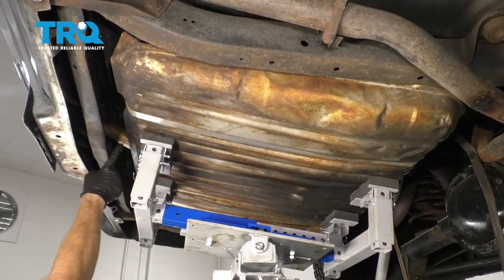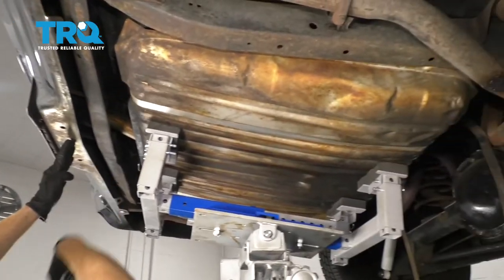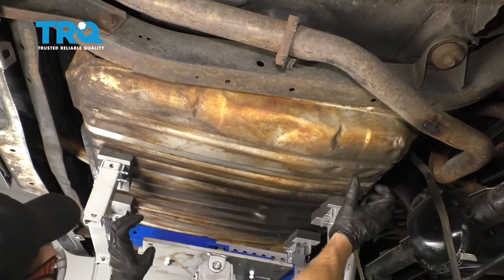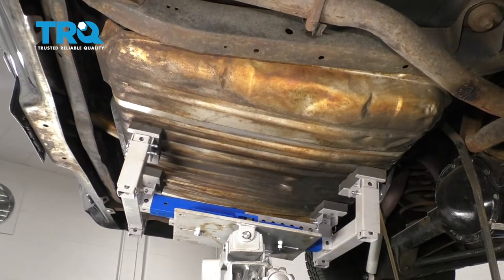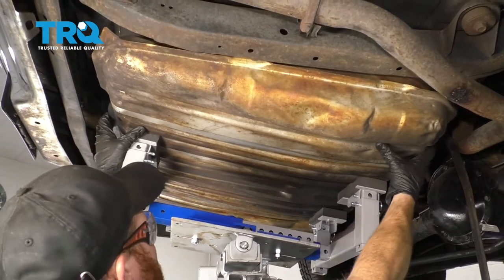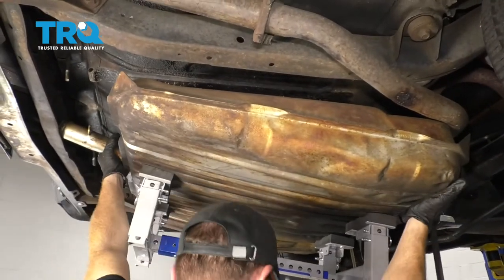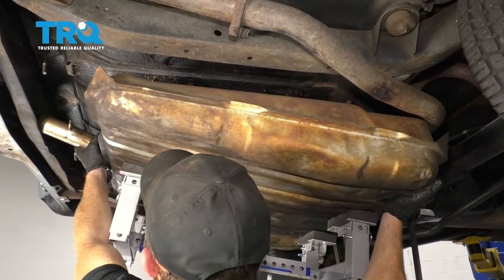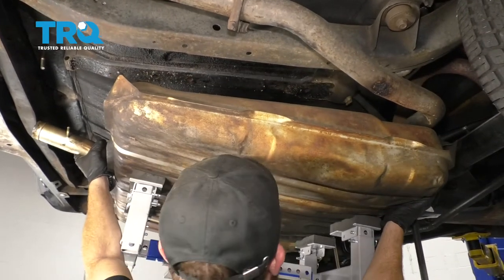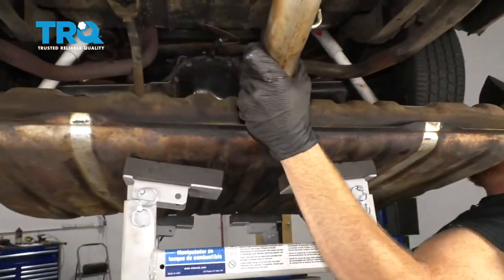Now that both straps are out of the way, we need to start slowly lowering the tank down. Something to mention is you have your fuel filler neck right along here and it's going to come to approximately right there, which is well above this. So we need to come down a little bit until the fuel neck touches, then slide towards the front of the vehicle and then down and out. Just be very careful. Now that it's cleared, let's go right down.